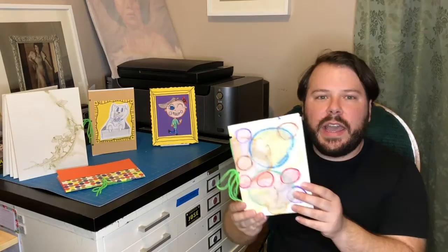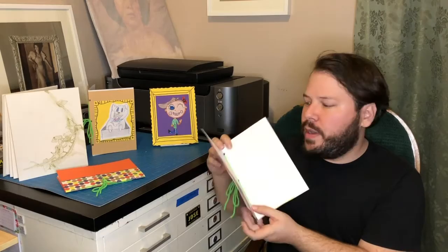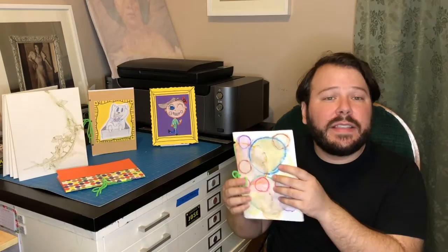To walk you through a bit about our book — we're going to create a single signature book. In book arts, a single signature just refers to a series of pages folded in half. You might remember this when we did our accordion book previously, where we line up corners and use the folded page as the basis for our book.